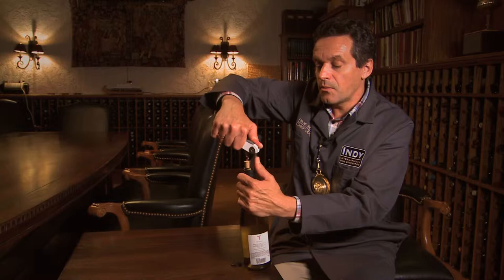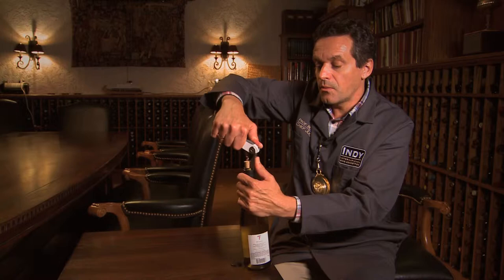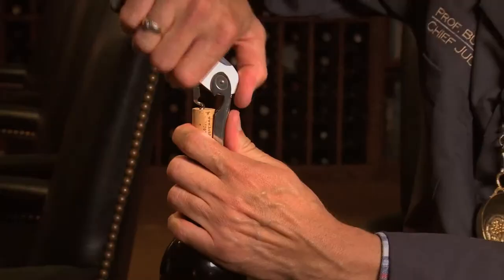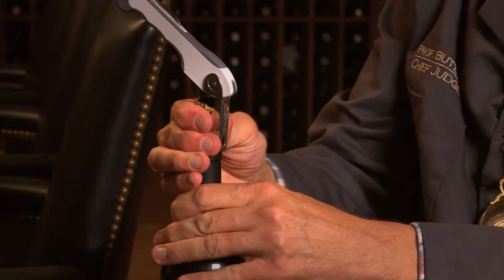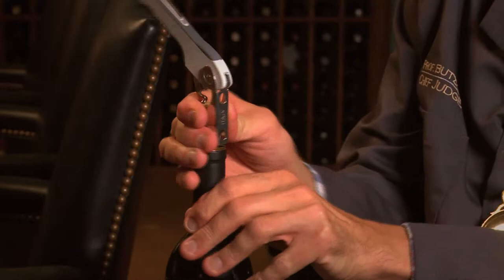Because we didn't screw the screw in all the way, the cork isn't coming out all the way yet. This gives us the opportunity to not just yank the cork out and make it pop — possibly splattering wine. Instead, we have a chance to twist it slightly and remove the cork without popping it and without possibly spilling.